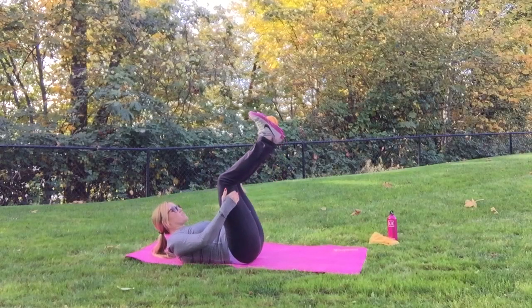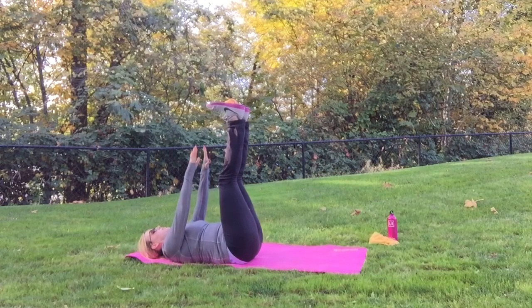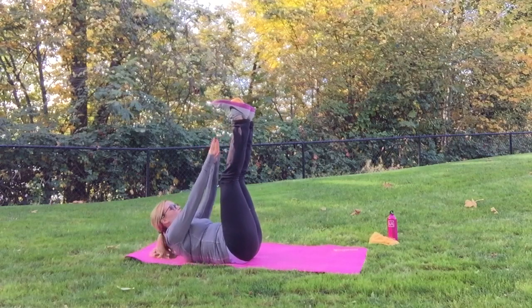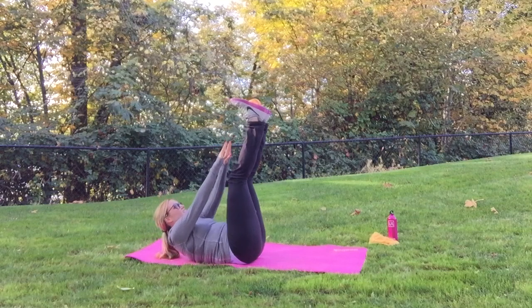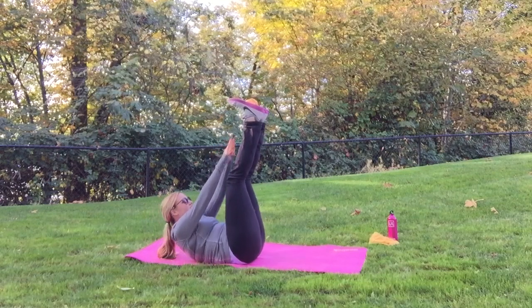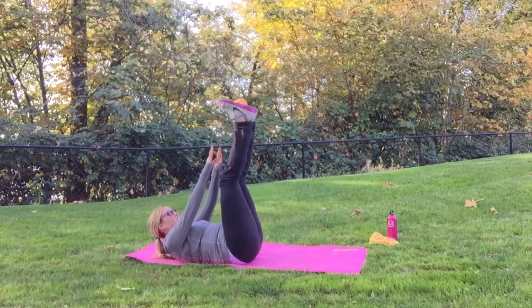Next, still keeping that pumpkin in between your feet, extend your legs all the way up. You're going to lift your shoulder blades off the ground and try to touch the pumpkin or the weight or your feet. You can pulse it back and forth as well. You're going to feel the burn on these ones.